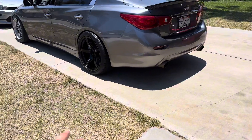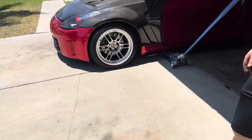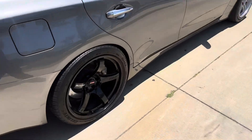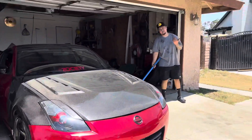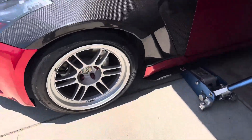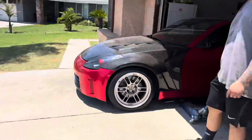Alright guys, I know I haven't been talking in this video, but he's pretty much switching wheels on the car — he's putting the RPF1s on the Z, and I'm putting these other ones on the daily. So what do you guys think, is he doing a bad idea? Why are we putting these wheels on my Z?